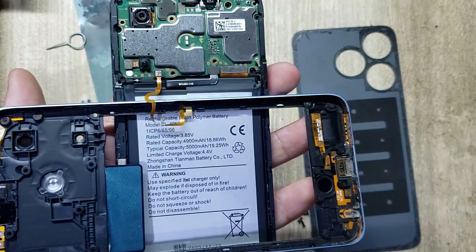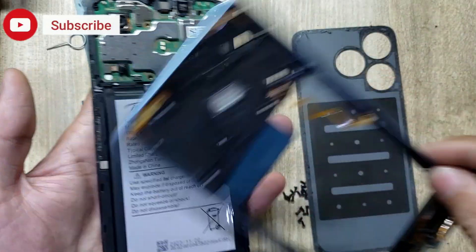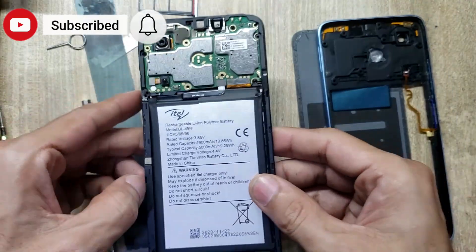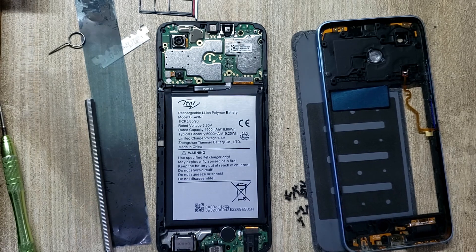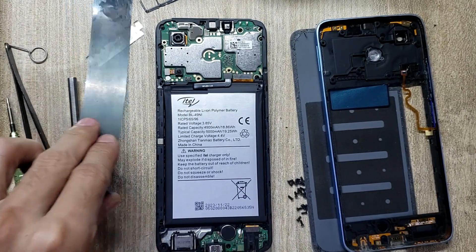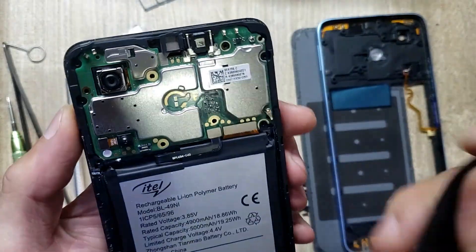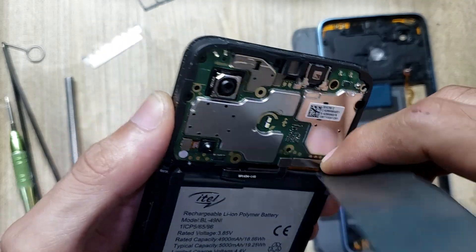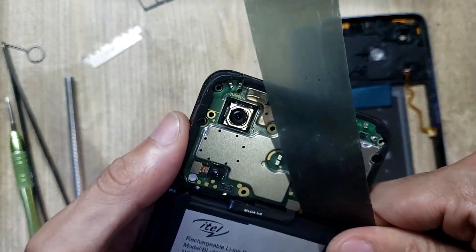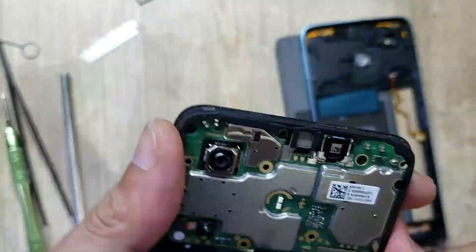Disconnect the flex connector. Remove the battery with an X-ray tool. Disconnect the battery connector. Remove the battery with X-ray.